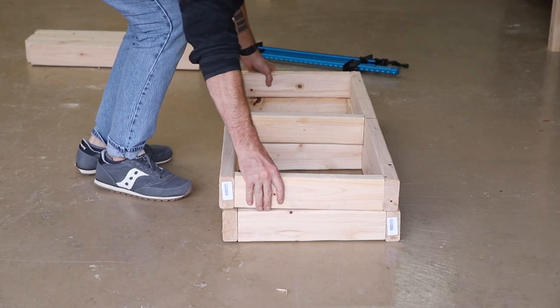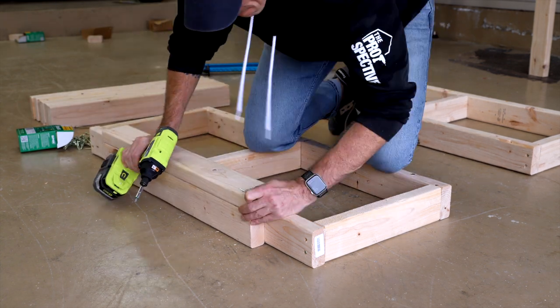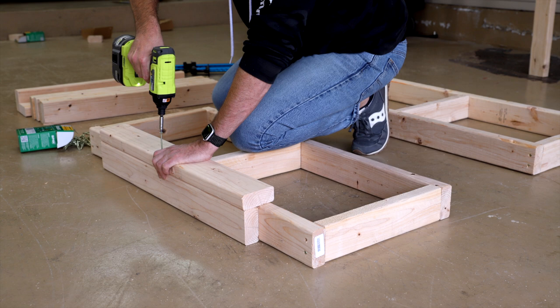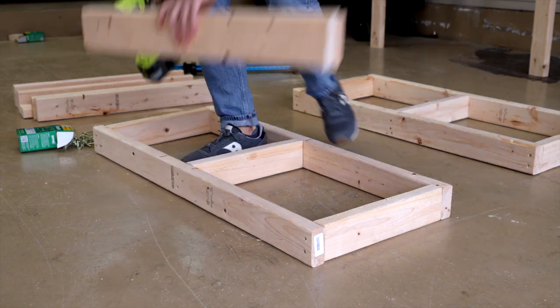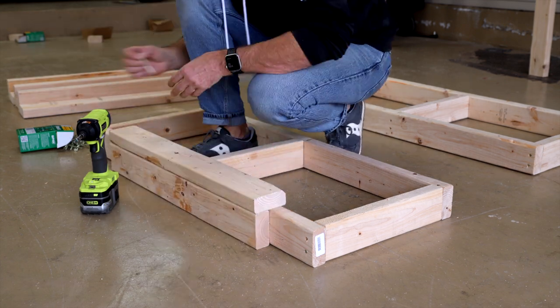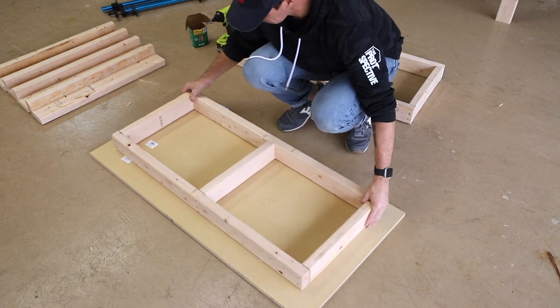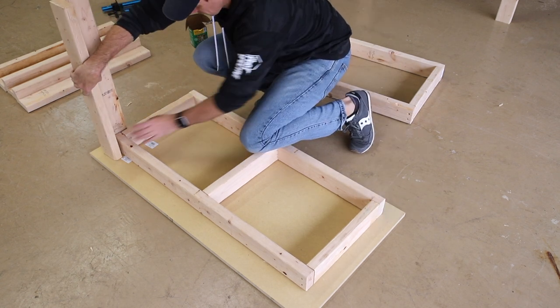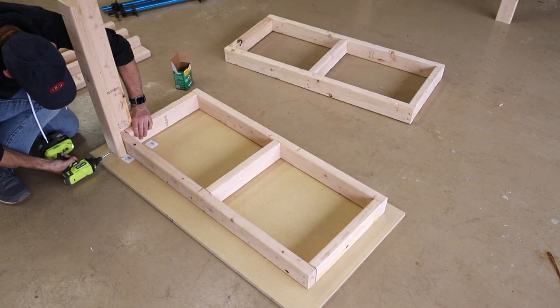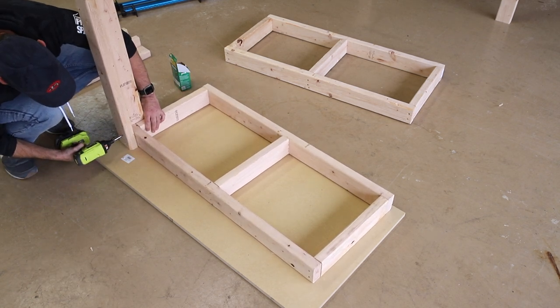Once the two frames are built it's time to build the four legs by screwing the edge of one board to the side of the second board, making sure to keep them aligned. I used three screws on each leg and used the frames I just built to keep the top piece in place while I drove in those screws. Since my garage floor isn't super flat, I laid down one of those MDF project panels to ensure the legs stay flush with the top of the frame, and then I can attach each leg with two screws on each side.